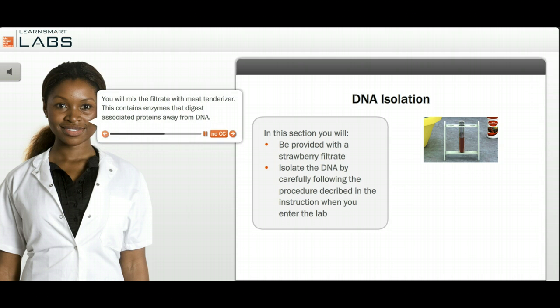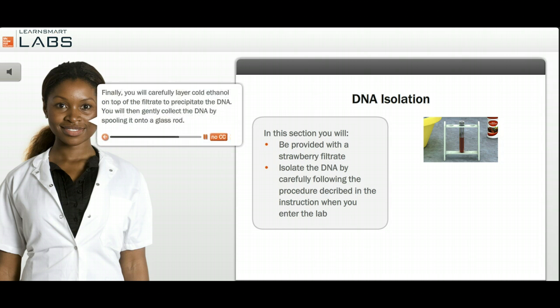You will mix the filtrate with meat tenderizer. This contains enzymes that digest associated proteins away from DNA. Finally, you will carefully layer cold ethanol on top of the filtrate to precipitate the DNA. You will then gently collect the DNA by spooling it onto a glass rod.